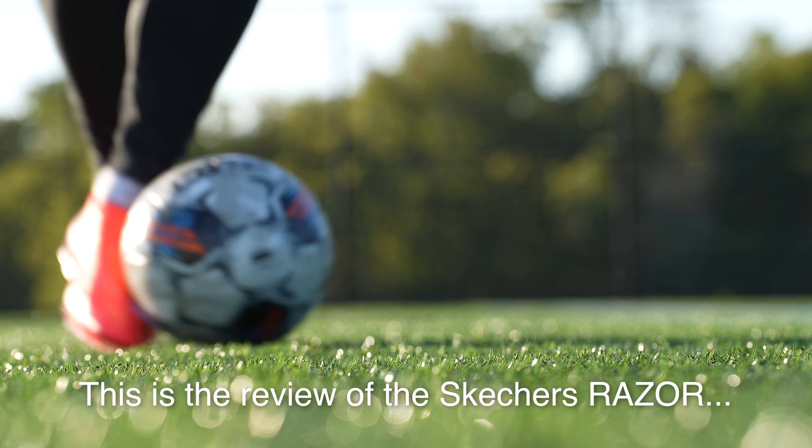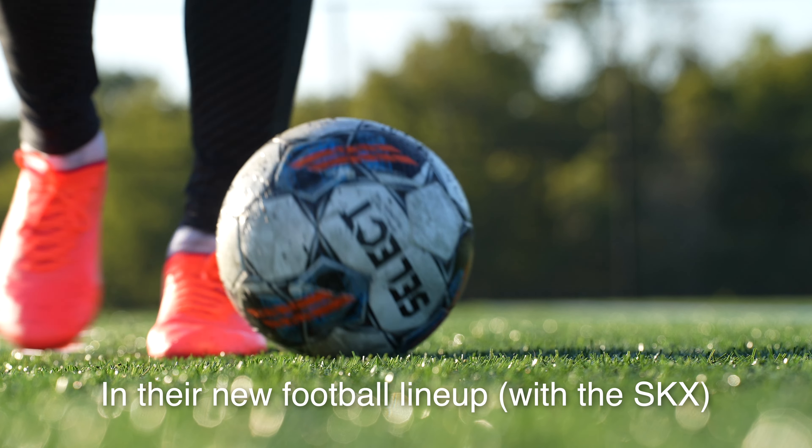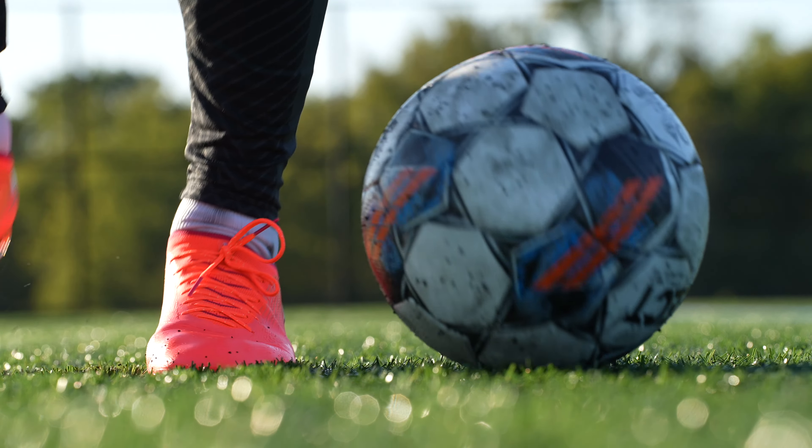What's going on fam? Welcome back to the channel. This is the review of the Skechers Razor, Skechers' new speed boot in their new football lineup. Very exciting to get my hands on a pair of these. Let's hop straight into the unboxing.